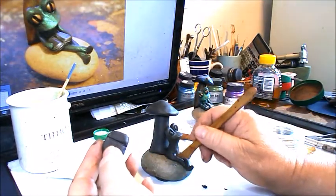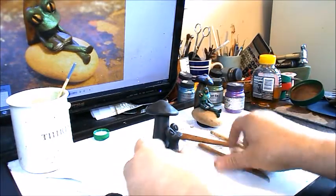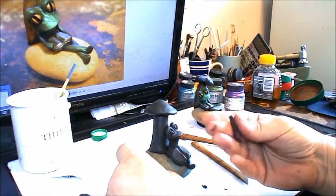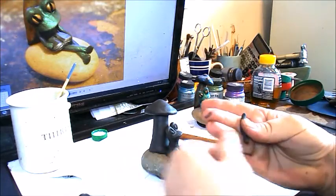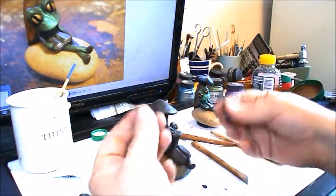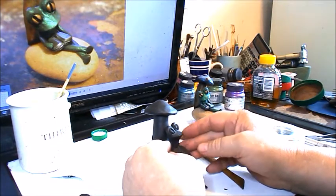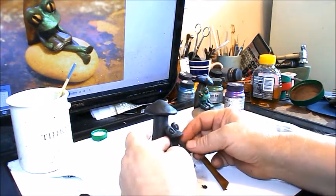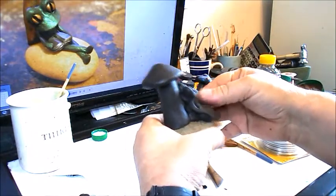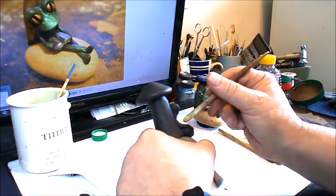Then I'll score the leg where I'm going to join it on the other side of the book, and press that into place. I'll take a noodle of clay, making it long enough for both arms. I'll roll it, pinch it in half, and put it on here where the shoulder should go — on the side of the book. Then I'll take the sculpting tool and blend it in, blending the arm into the body.